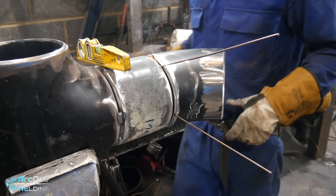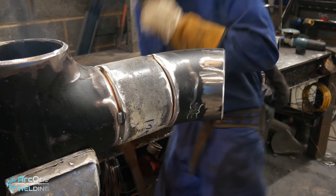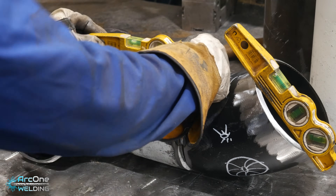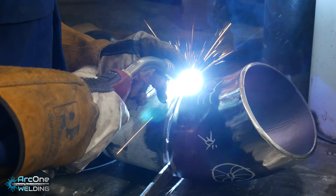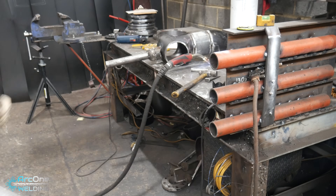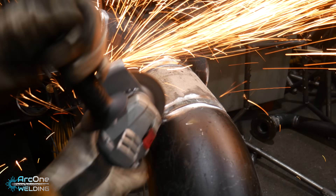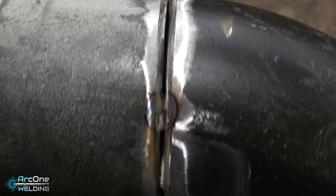I always make sure anytime I'm dealing with any 45s everything has to be bang on level. The horizontal plane of the 45 has to be level, and then the face of it — the plumb of the 45 — also has to be level. I can always take it out, put it onto the table, and use my 45 on the level to level it off and make sure everything is good.